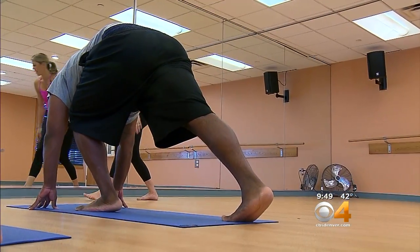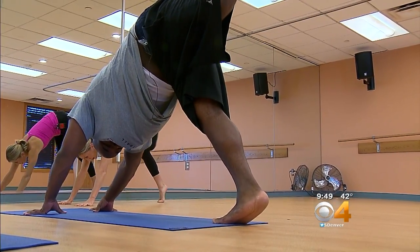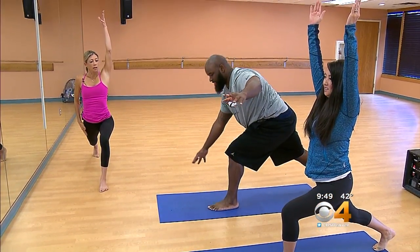Who's not flexible on the team? I'd probably say most of the D-line and O-liners — Kyogo, me, Adam, Billy. Billy Wynn definitely needs yoga. You should bring him. I'm about to bring him to get his back together.